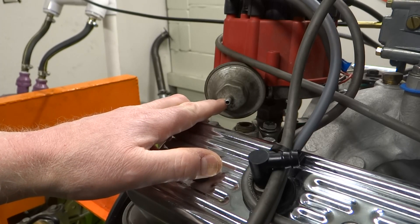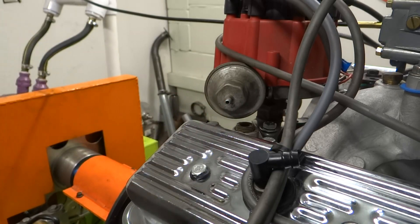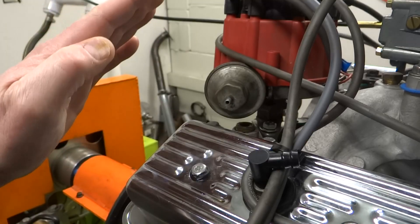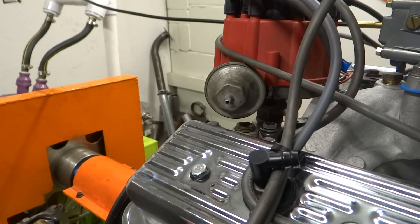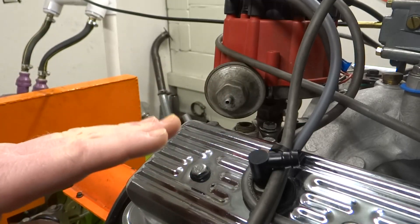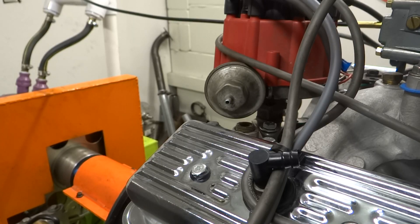The difference between running this to manifold vacuum versus ported vacuum is about when it advances. If you hook this up to manifold vacuum, you'll have higher vacuum when the engine is at idle or low loads — mostly at idle. If you hook it up to ported vacuum, the vacuum shows up as the throttle opens, so you'll have more vacuum at heavier loads.